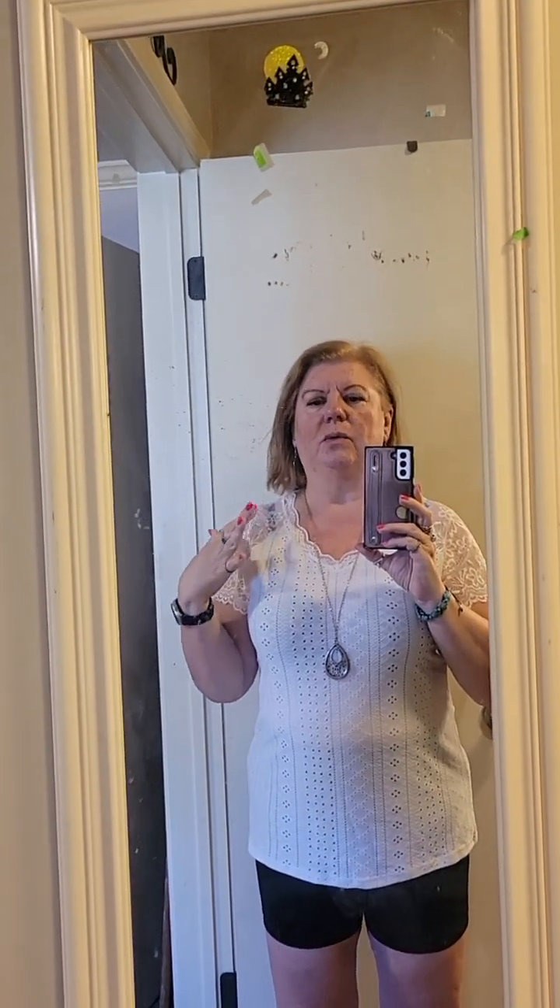Okay, next item — this is the little eyelet top. It's in an extra large again. I would not wear it with these shorts; I might try it with the pair of pants I got from Temu. I also wouldn't wear it with the black bra because you can see through to the bra and strap, so a white or flesh-tone bra would be better.